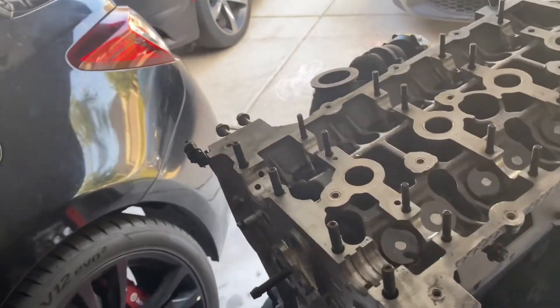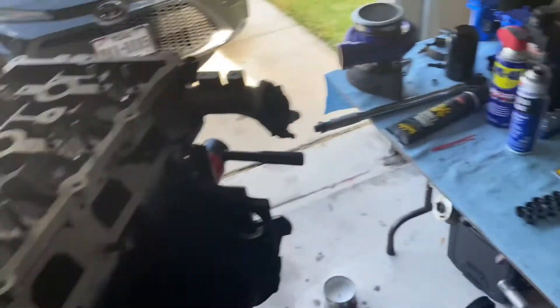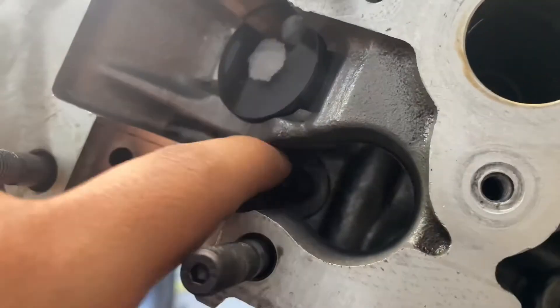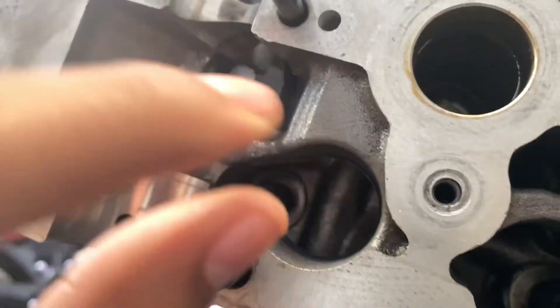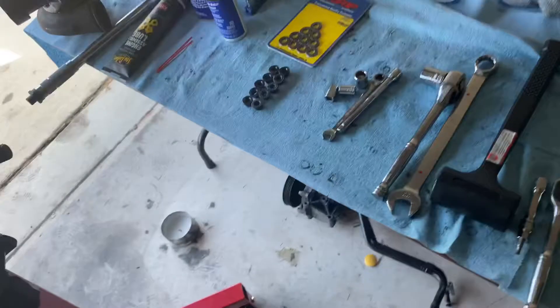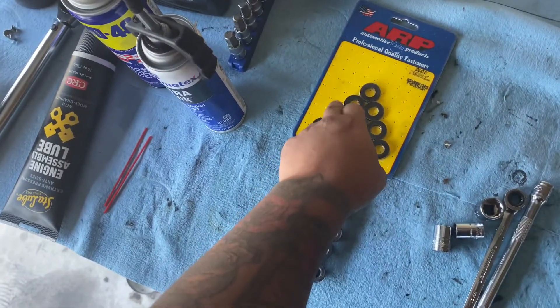All right guys, so for now what I'm going to do is put in the washers real quick. The washers simply go right over the stud — you just slide it right over. Before you install the washer, you're going to want to make sure you put ARP lubrication on the top part of the washer.